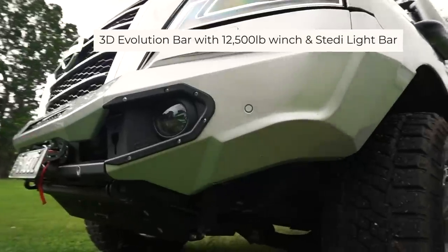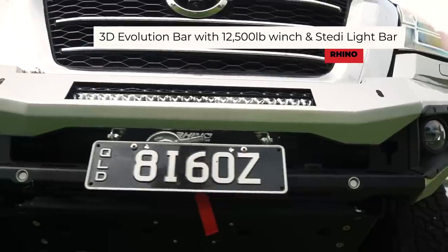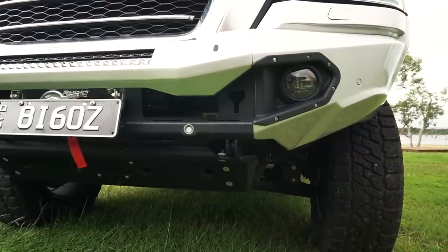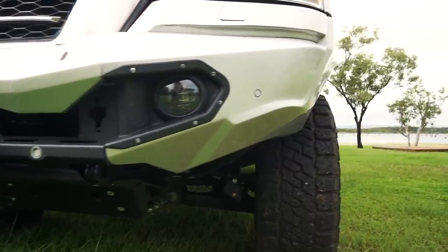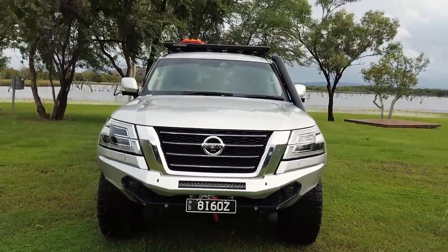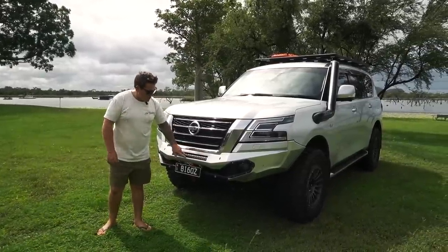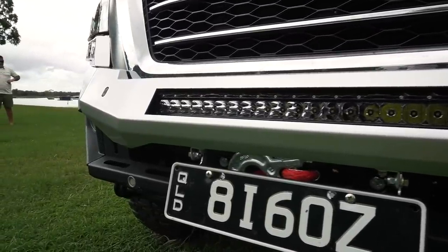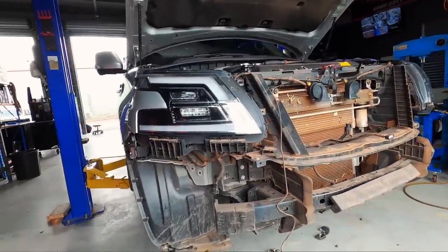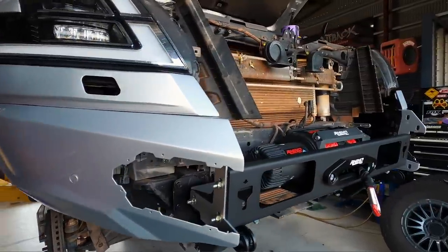Around to the front — the one everybody's really been waiting for: we went the Rhino. It's a Rhino 3D Evolution bar, and this was very tricky to get a hold of because of COVID and transport issues. We're very lucky to have it, and it does absolutely look amazing. The boys at Outback Auto also put in a little LED light bar at the top there, which is bright as hell, and we've also got the Rhino winch underneath.